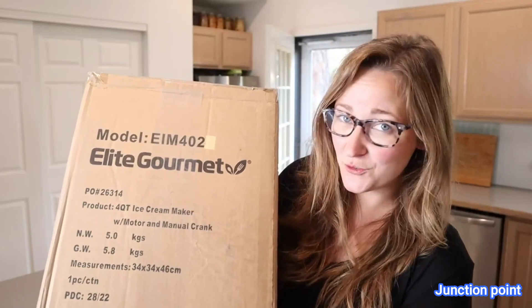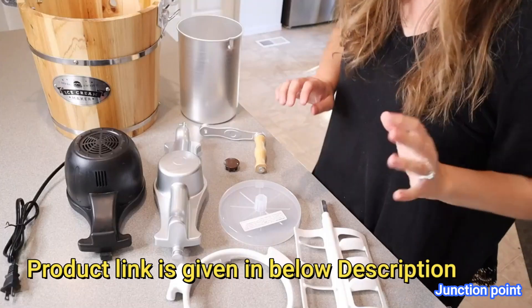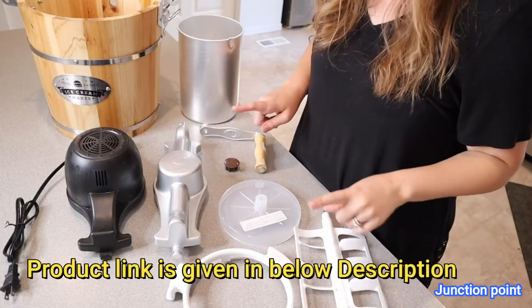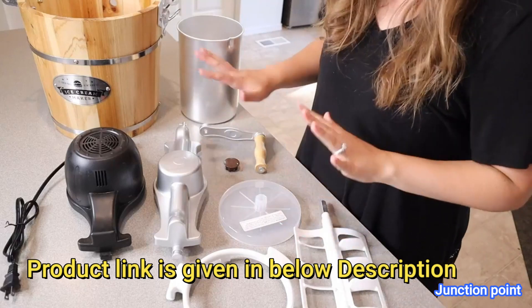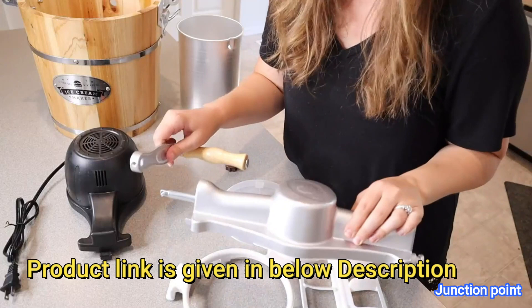Right here I have this four quart ice cream maker. I'm going to go ahead and open this up and show you everything it comes with before we try it out. This is everything that came inside the package besides the user manual, so let's just go through everything that's right here.